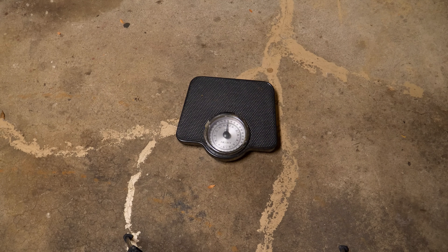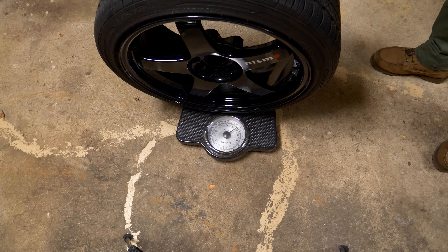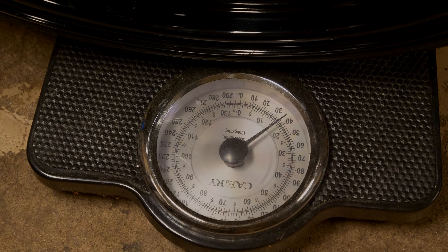Taking the cast 18 by eight and a half VMR V701 with tire and throwing it on the scale, it comes in at 46 pounds. Taking that off and putting on our Nismo LM GT4 — which is our forged wheel, exact same 18 by eight and a half spec — you can see it comes in a lot lighter. This is almost a 10 pound difference between both wheel and tire combos. When it comes to rotational mass, any weight you can drop makes a huge difference in how the car handles.